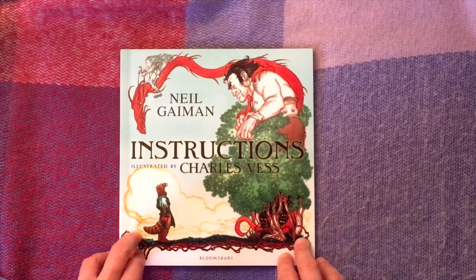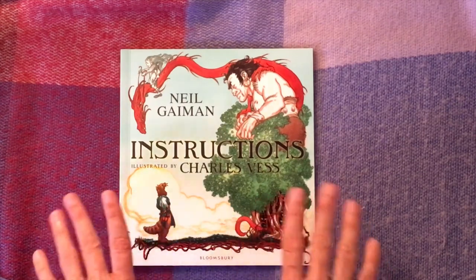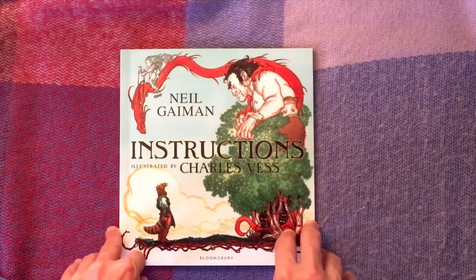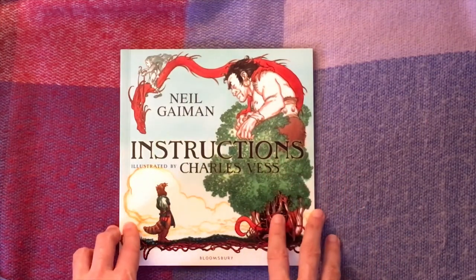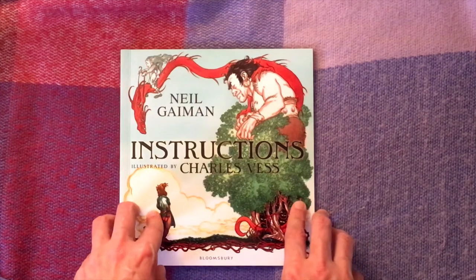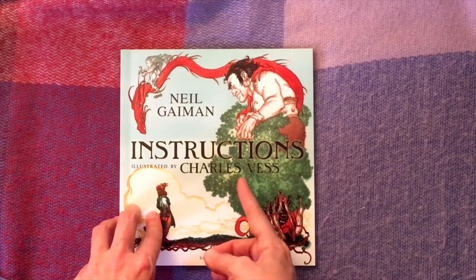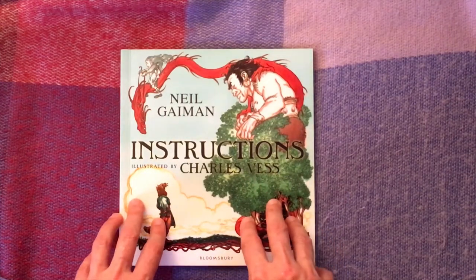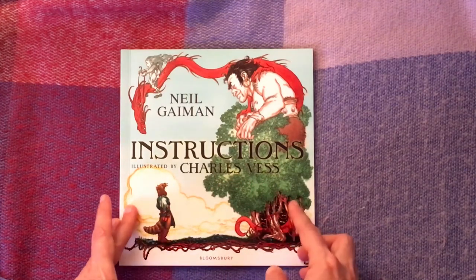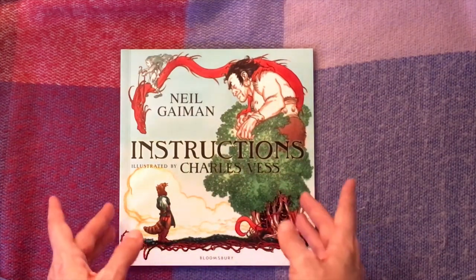What really set Gaiman on the path to glory was his comic book series Sandman — definitely not suitable for children, I'll put that out there now, don't bring Sandman to the classroom. But it's apparently one of the best comic book series of all time. Charles Vess is a comic book illustrator of some renown; he's worked for DC, Marvel, and Dark Horse, and had previously collaborated with Neil Gaiman on Sandman.